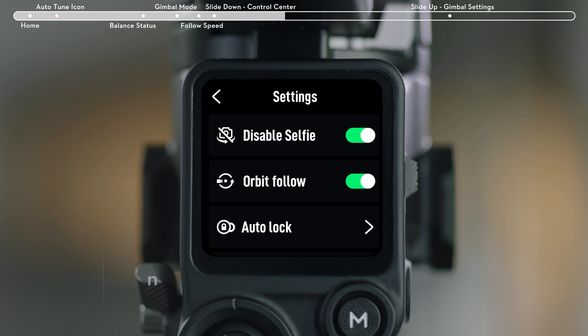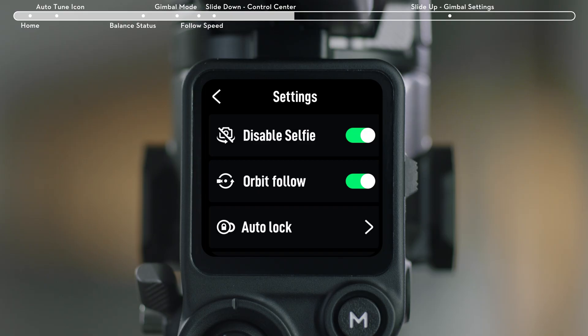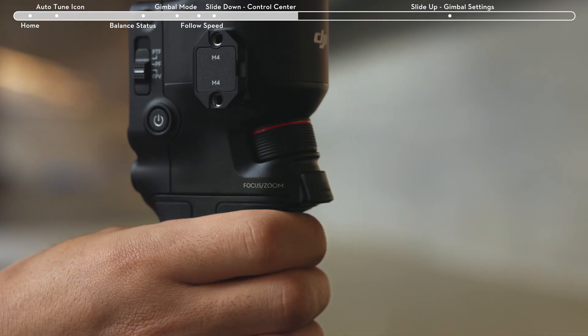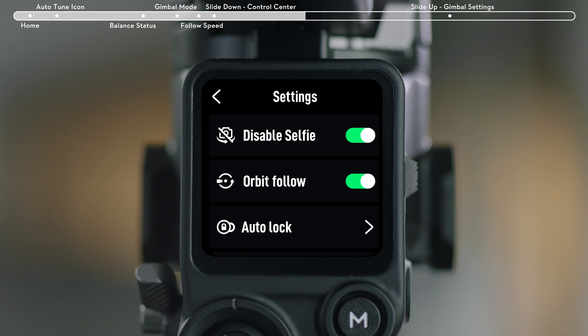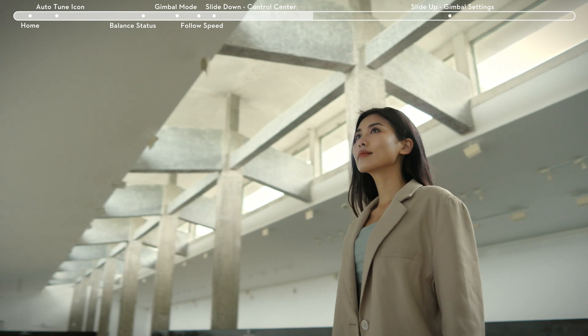On the Settings page, you will find from top to bottom: Disable Selfie — if disabled, Selfie Mode will not be entered if the trigger is pressed three times. Orbit Follow — once enabled, when you shoot while circling a subject, the gimbal delivers smoother movement.